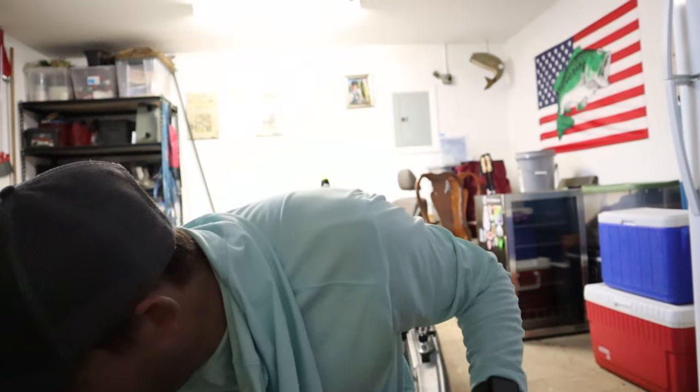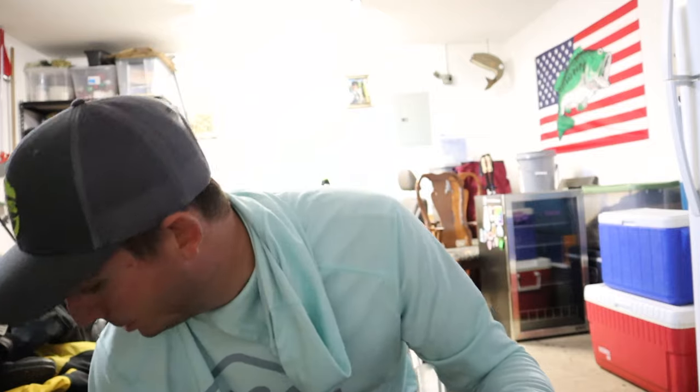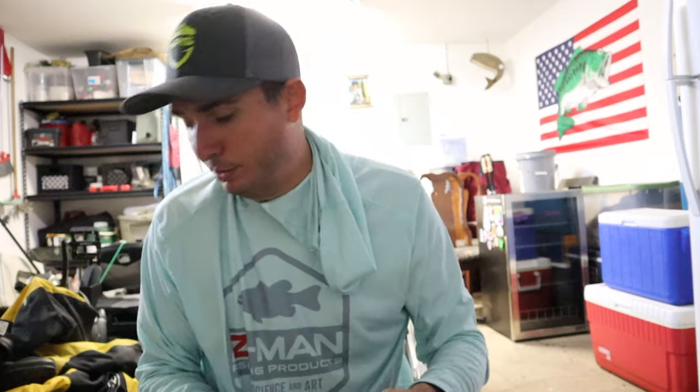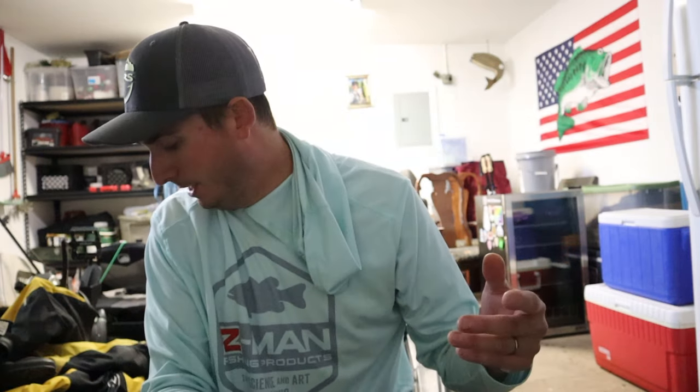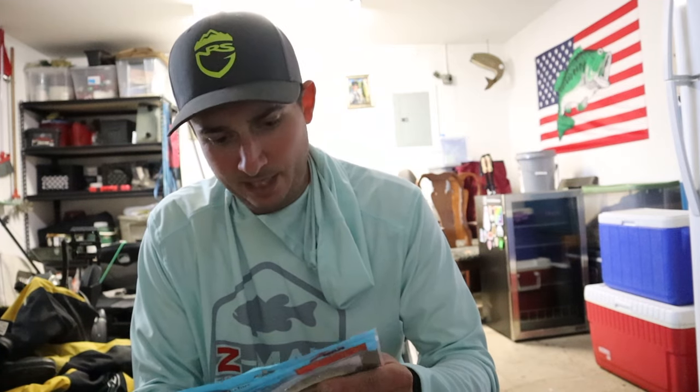Here we have the very famous Ned Rig bait — the Finesse TRD. I don't have to say much because you guys probably already know about it. They sent me a ton of colors: Goby, Bryant Game Changer, black and blue, green pumpkin, and purple. The Goby Bryant looks really nice — it's like a green back with a blue bottom and it's kind of translucent, so I'm excited to throw those.